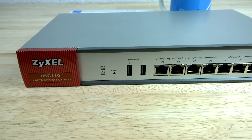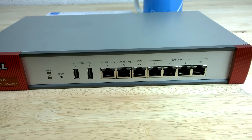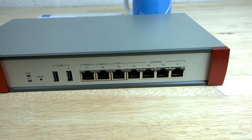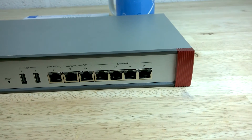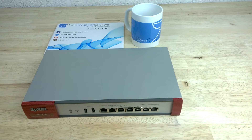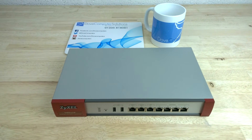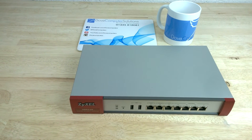The USG 110 offers SMBs high network availability for always online communications. The device comes with multi-WAN load balancing and failover. For example, you could connect your ADSL and fibre broadband connections into the USG 110 along with a mobile 3G broadband USB dongle.